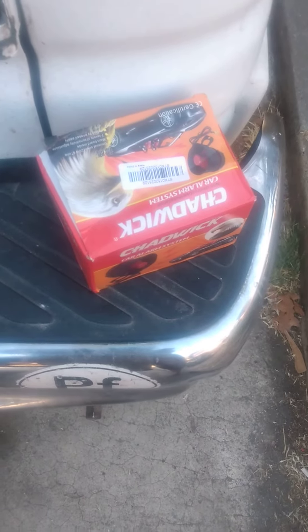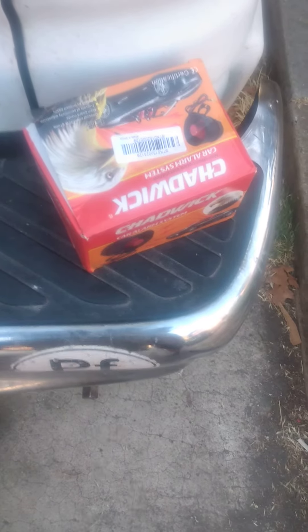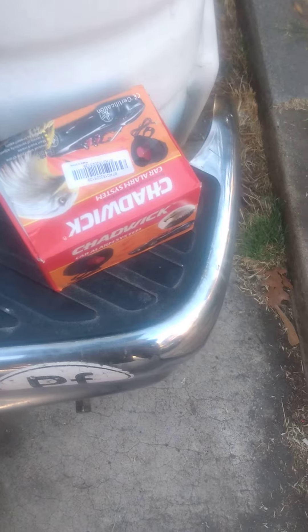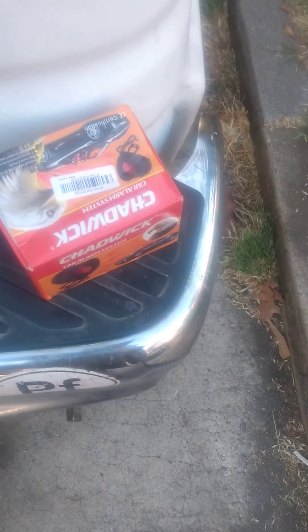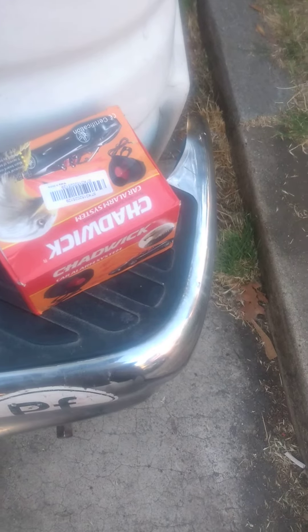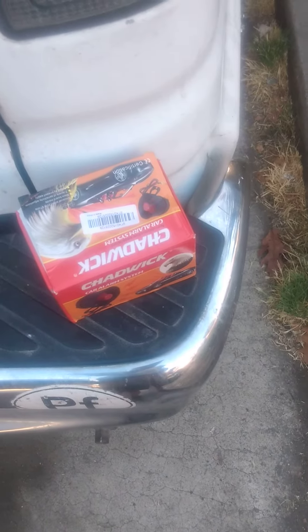Hi YouTubers, this is a review of the Chadwick car alarm. Let's set the alarm, turn it on, and see how long before it goes off. That's how it goes off — it's not even moving or anything, nobody's hit it, and now it's going into alarm mode.